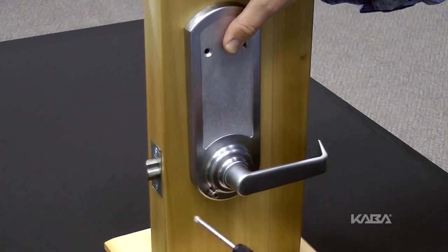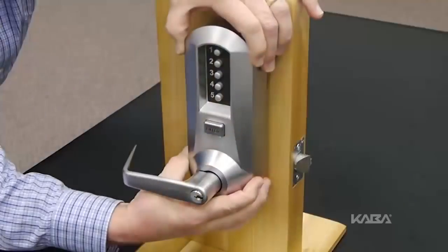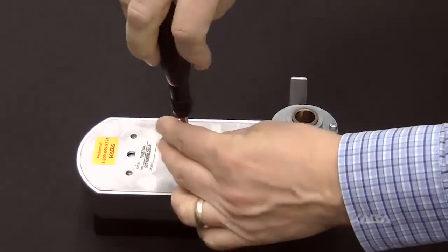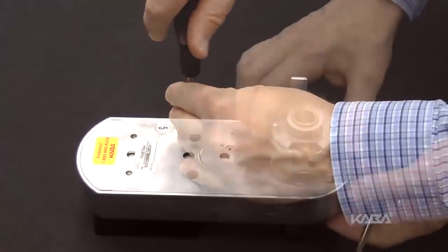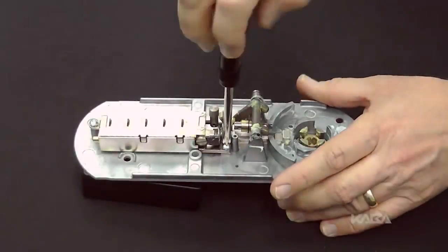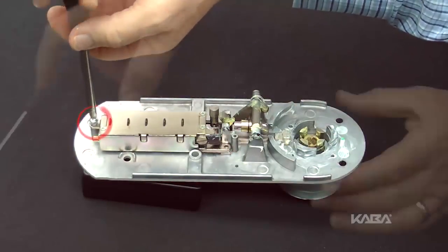This procedure requires that the lock be removed completely from the door. Remove both the outside unit assembly and the inside unit assembly. Once the lock is off the door, carefully remove the base plate from the outside unit assembly by removing the two Phillips screws. Remove the combination chamber assembly from the base plate by removing the two Phillips screws.